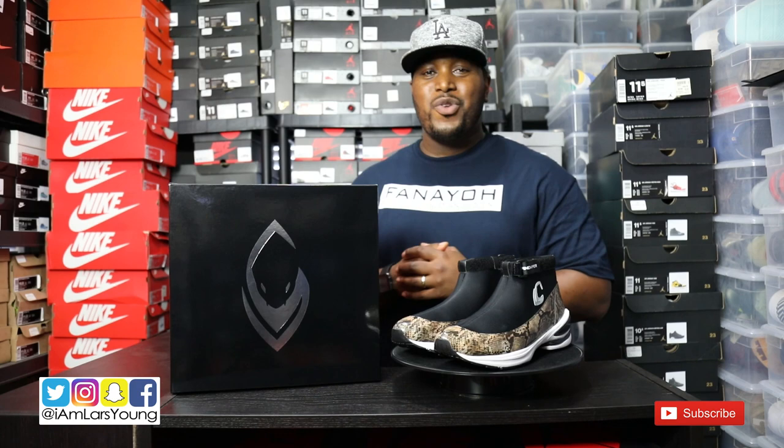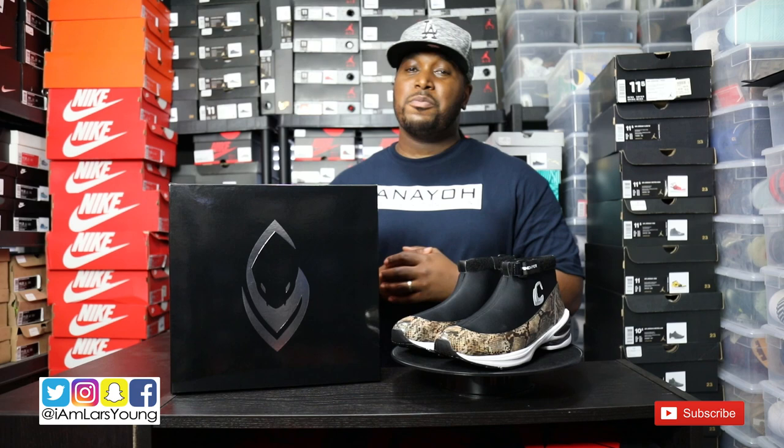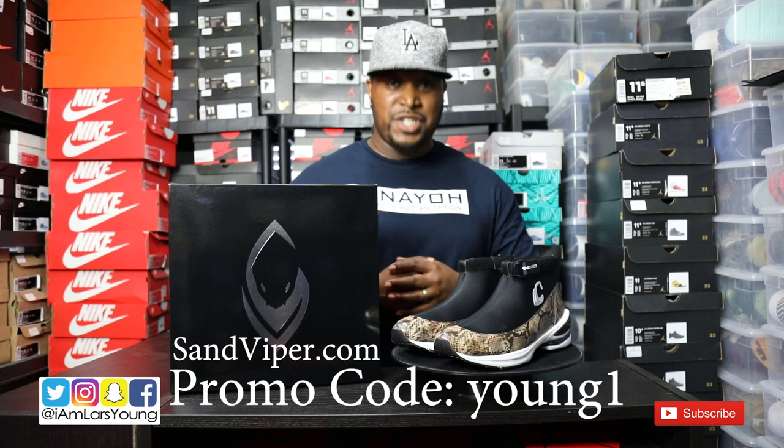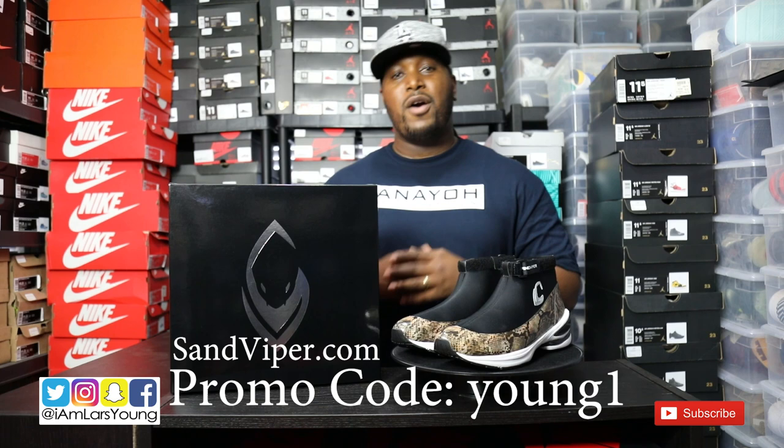What's going on YouTube? Lars Young, too fresh out the box — Lars Young Kicks of the Day. Today I'm going to be bringing you guys a close-up 360 view of the Sand Viper Mid Rogue, the first fully functional luxury tennis shoe that's made specifically for the sand. Please don't forget to use the promo code YOUNG1 on the website to receive 20% off your full order.